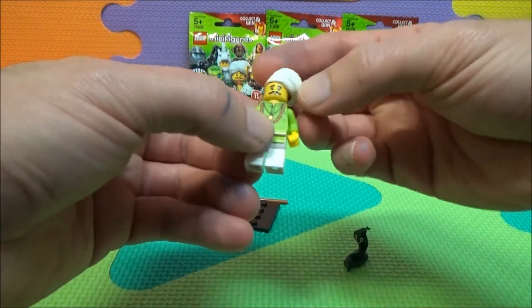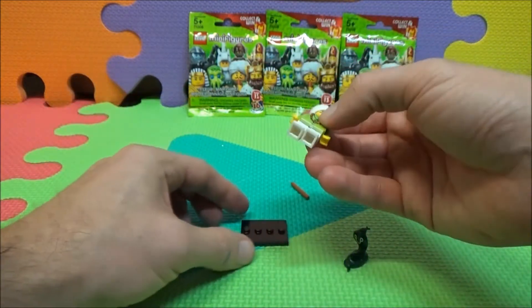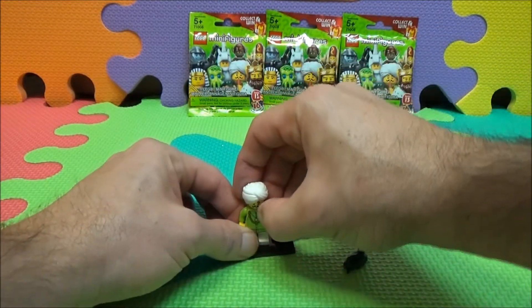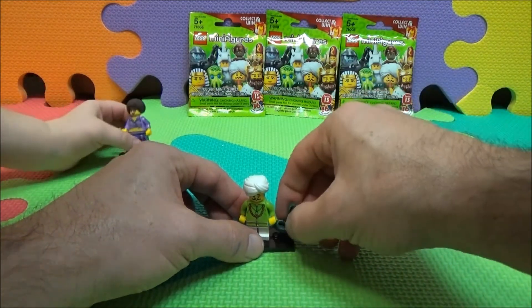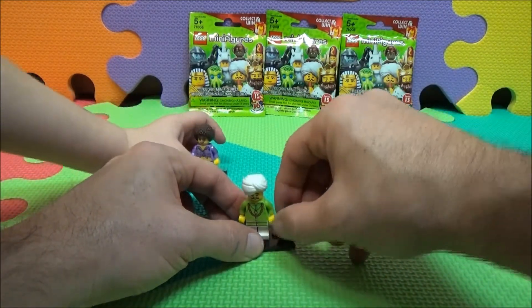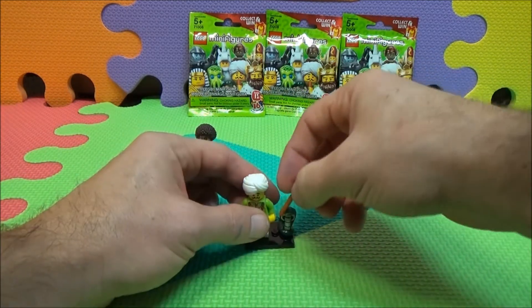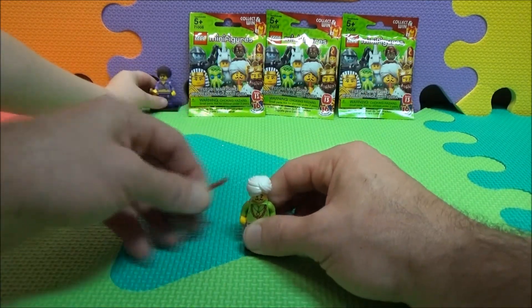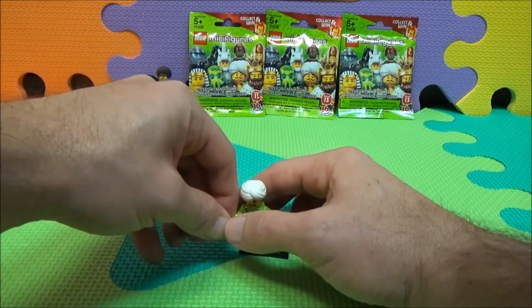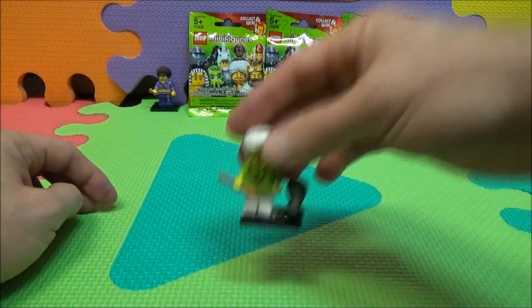What are these for? Probably extra pieces. You can put him on that little platform there. Looks like a snake charmer.